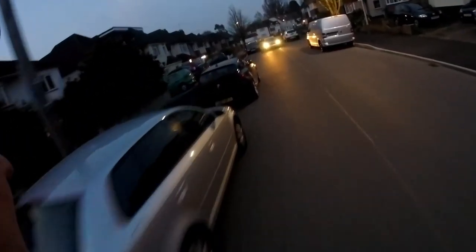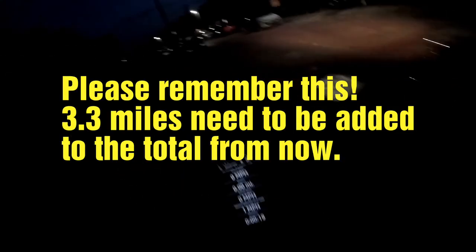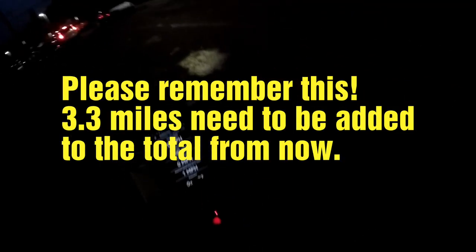The last test to do is the battery or mileage test. I'll be riding around and around on local roads, up and down the hills, keeping a nice steady speed of about 15-16 miles an hour, just to see how many miles I get on one charge. At 3.3 miles, the speedometer app froze up so I had to reset it. We start from zero again, but remember I already had 3 miles on the board.